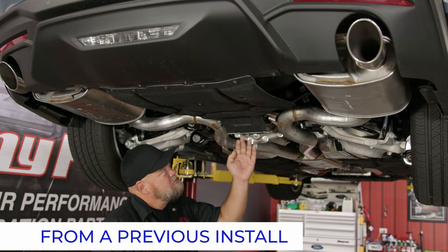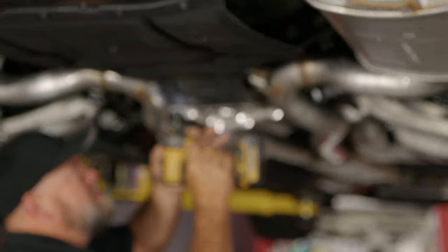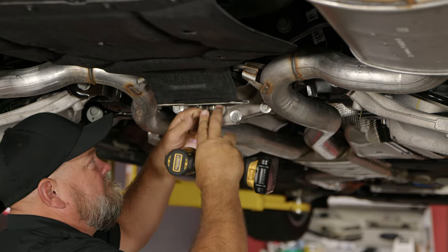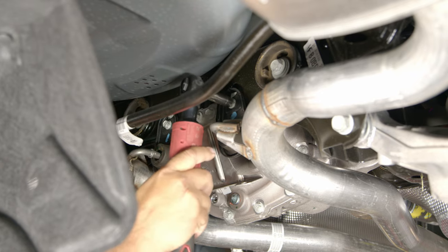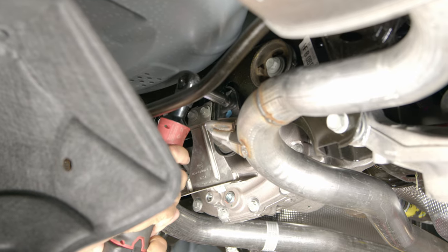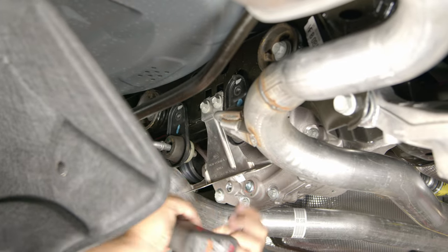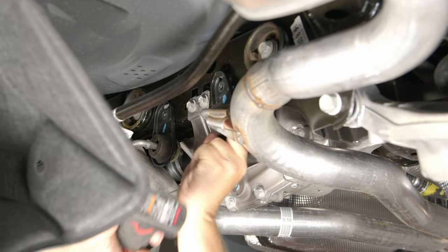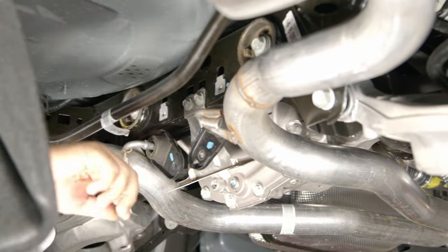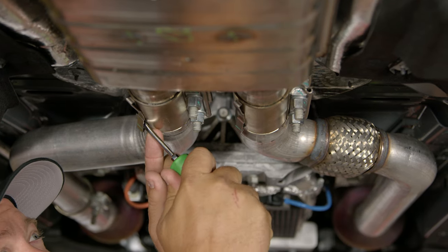The S650 has this new pan that comes in from the back. Start by removing these two screws and bend the bracket forward out of the way. Next, remove these two bolts for the rear hangers and then unhook from the subframe. Next, we're going to loosen up the front clamps — but before we do that, bend these tabs out so the clamps can slide back.